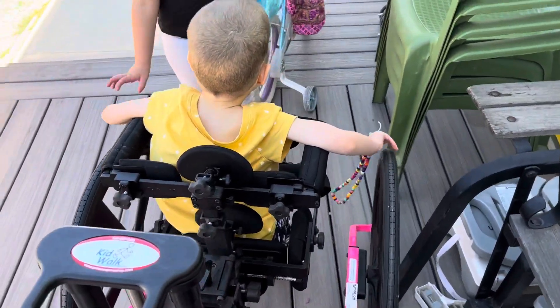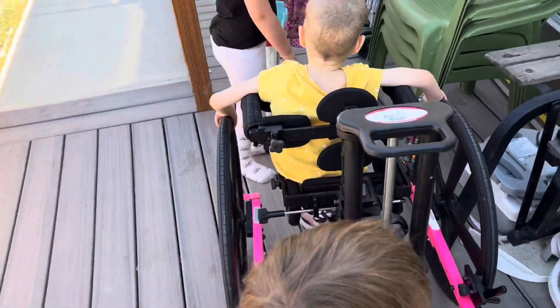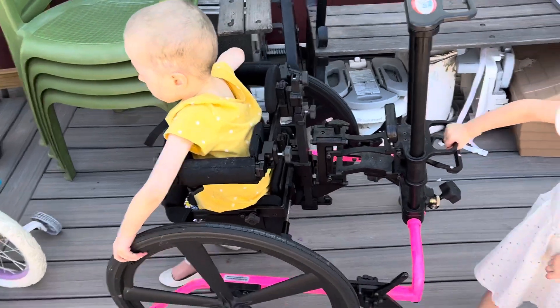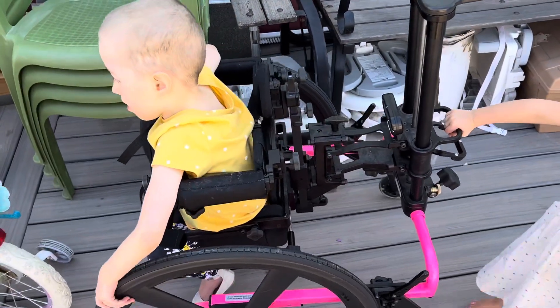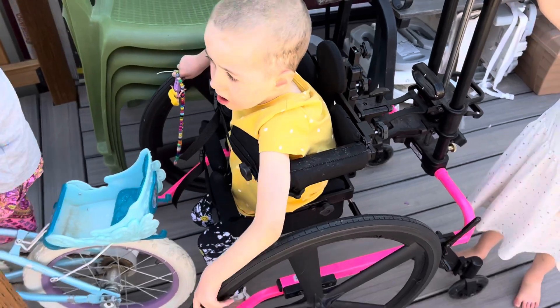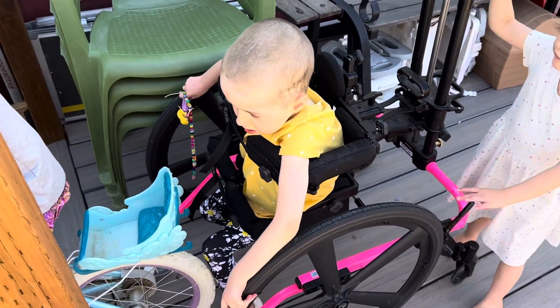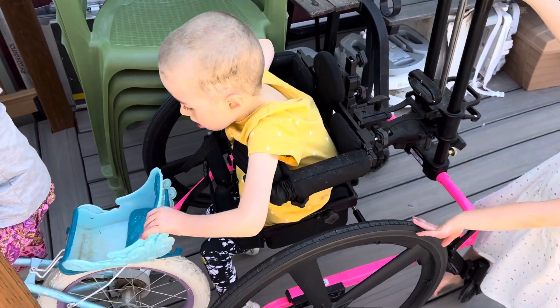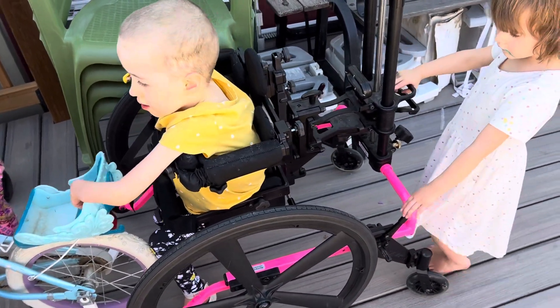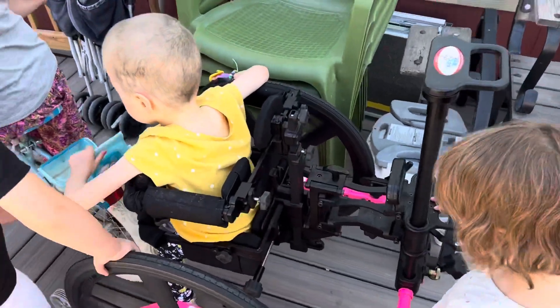Like and subscribe to the channel so that you're getting more tips on how to improve your child's quality of life using tools like the Amazing Kid Walk. But the thing that you don't want to compromise is the movement structure. Right now she's just hanging in this, so we need to modify it slightly to support movement structure — I'll show that in the next video.